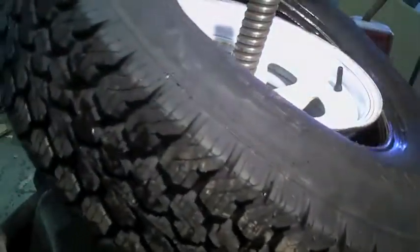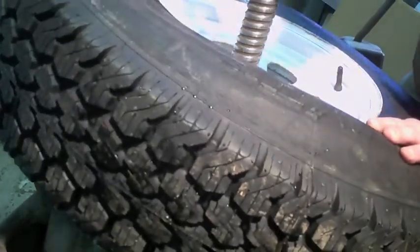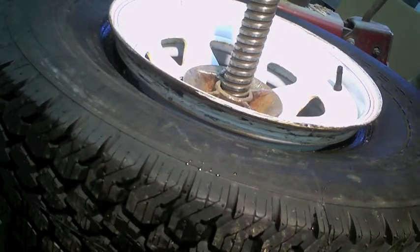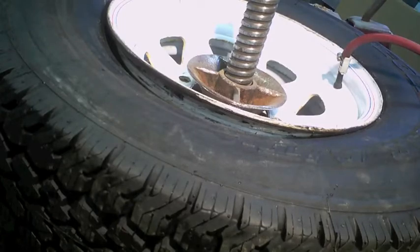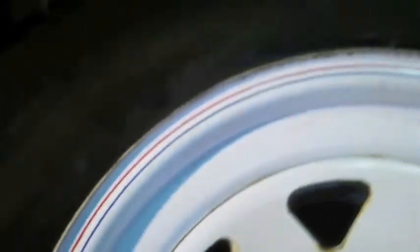Because I have that one black wheel I have to mount them all label-side out. These are going to fight a bit. Wow, went on nice. There we go — they went on just fine.